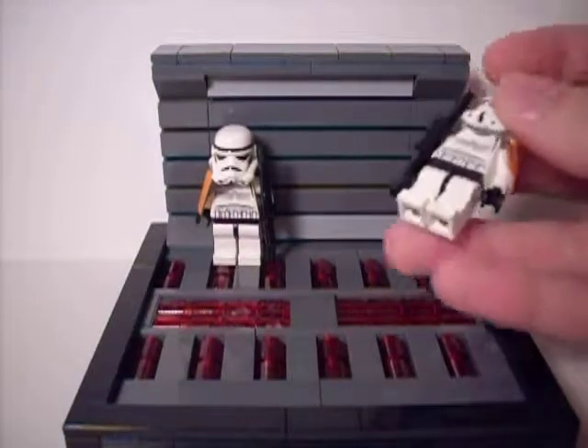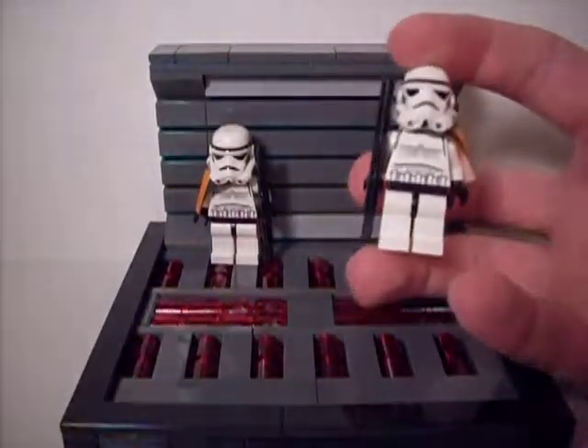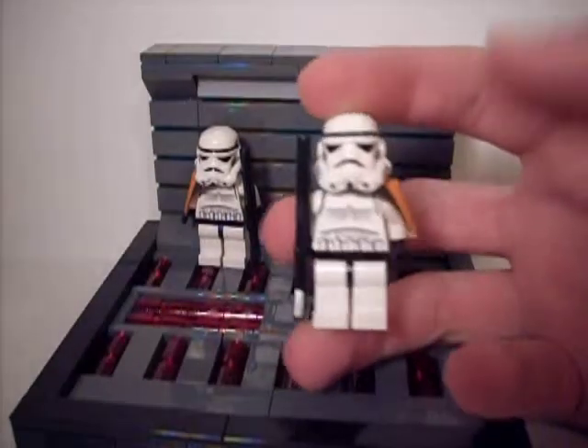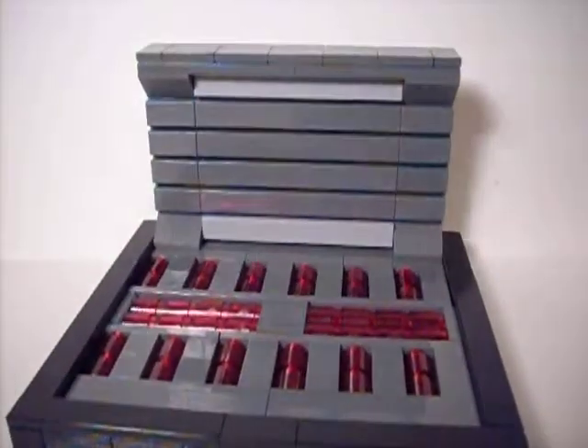To start off, I have two of these guys — let me just turn the lamp away — there are two Stormtroopers on it, so I'll just move those out of the way so you can see the detail better.